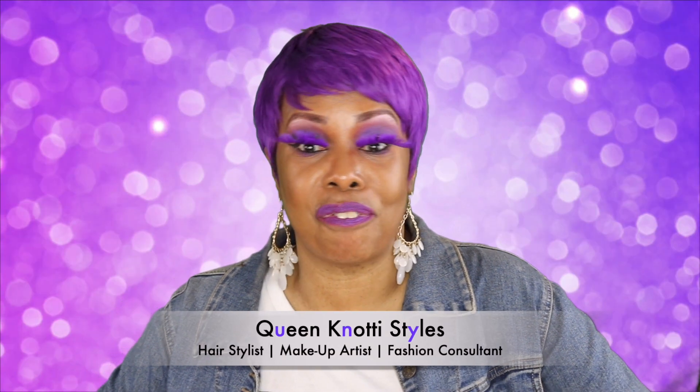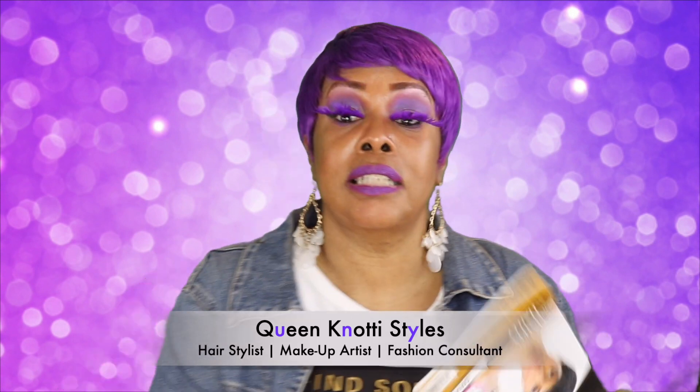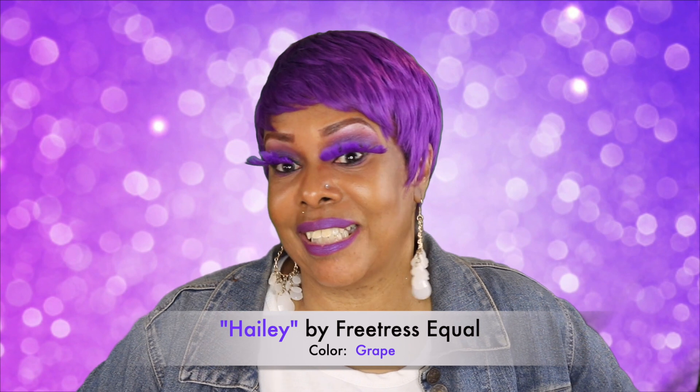Hi Notties! This is Queen Nottie coming to you with another fun wig review. This color here is called Grape and this is another Haley pixie cut.